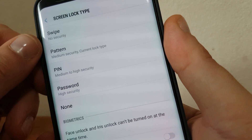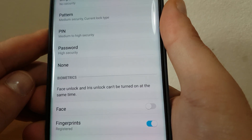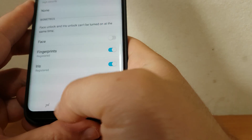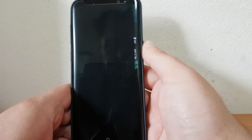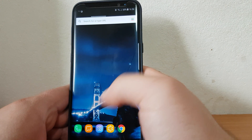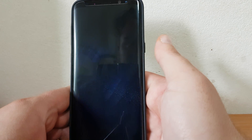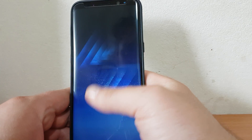So I have a pattern as the current lock type. After that I have iris unlock and fingerprints. Now I'm unlocking the phone, and when I want to unlock it normally — when I swipe — I have to enter my pattern, fingerprint, or iris scanner to scan the iris. As you can see, there is no security. My security is zero on this phone.